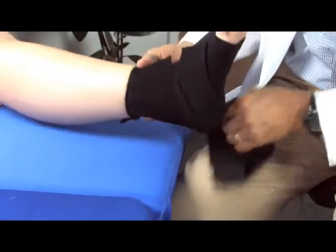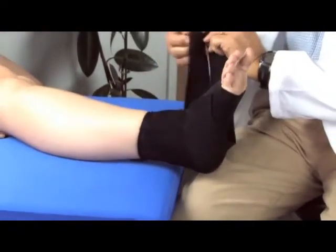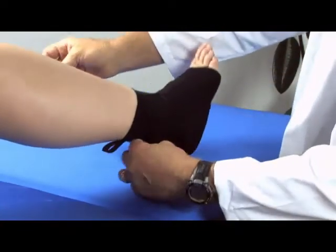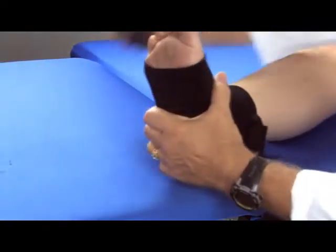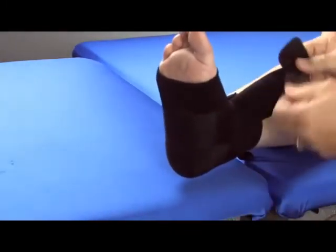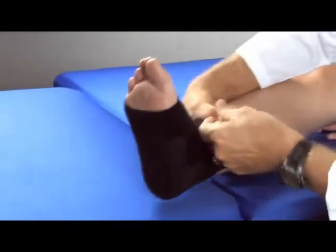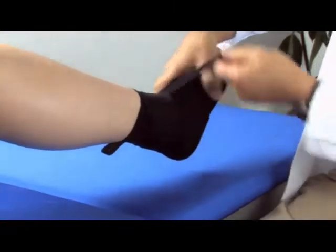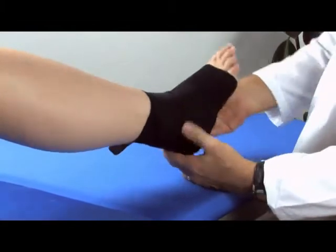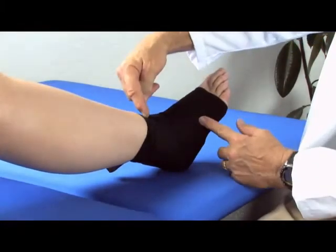We lift the foot and now we're going to create some compression. We'll take one of these wraps and position it as we bring it around. Once we know where we want to have the product, we're going to create some tension to create compression around the foot. It's very easy to apply and our compression is going to be from midfoot to just above the ankle.